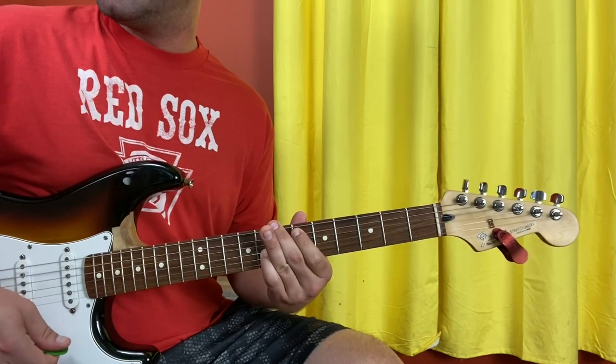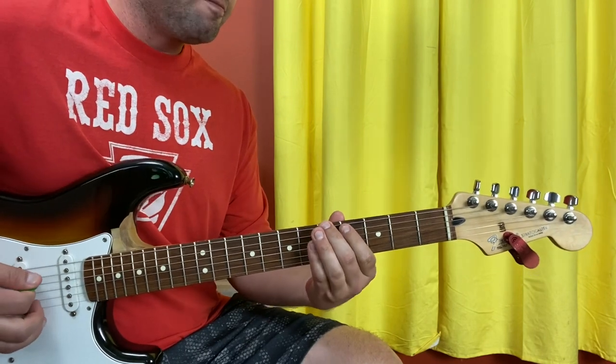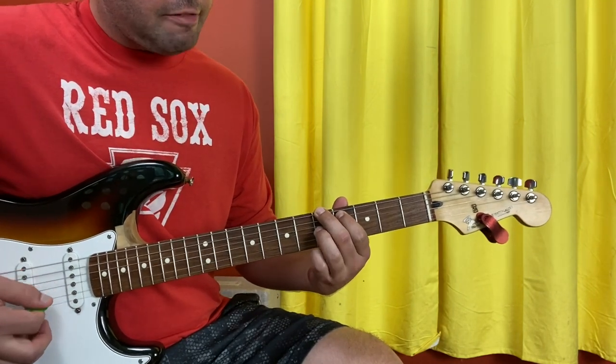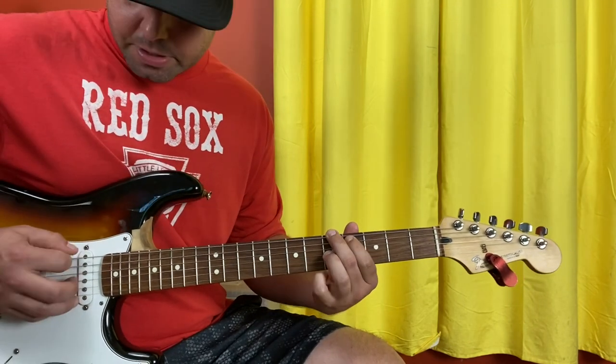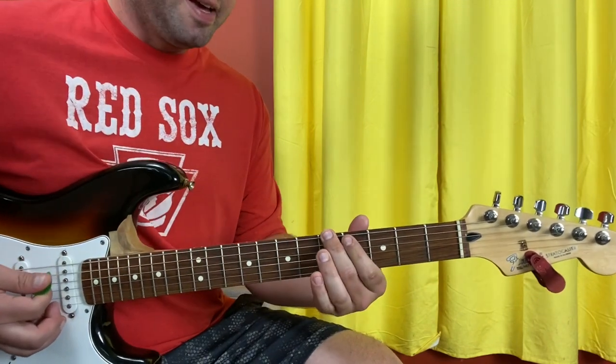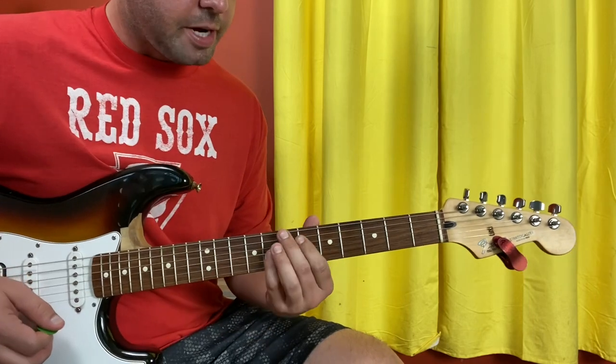And then we're going to A — sort of, kind of — but that's a good enough thing to call it. It's going to be E5, A4, and G5. This is a pretty crazy sounding chord. It's got a root A, a major third C sharp, and a minor third C — so that's really wacky.